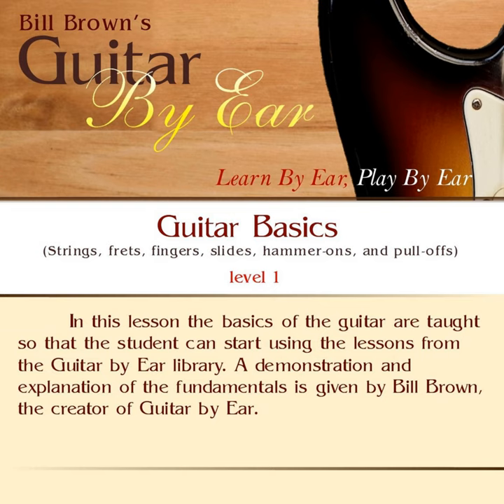Now let's talk about what we call slides. If I'm already on a note — let's say the third string, second fret — and if I want to slide, what I would do is hit the note and then move it higher, up to the fourth fret, without striking it again. I'm only striking the string once with my pick, and then while pressing down on that note, sliding it up two frets. We can also slide it down — hold down the fourth fret, hit that note, and then slide it back down to the second fret. And that's a slide. We use slides a lot in playing lead guitar.